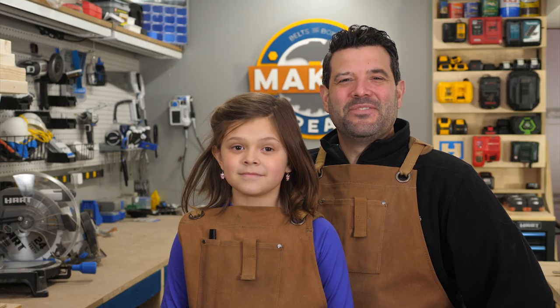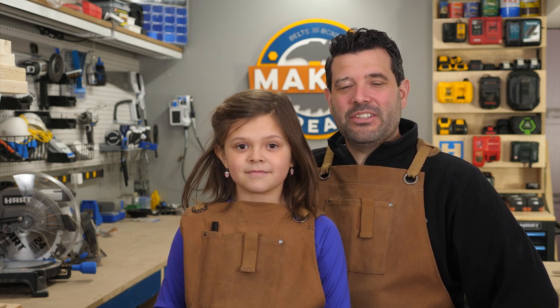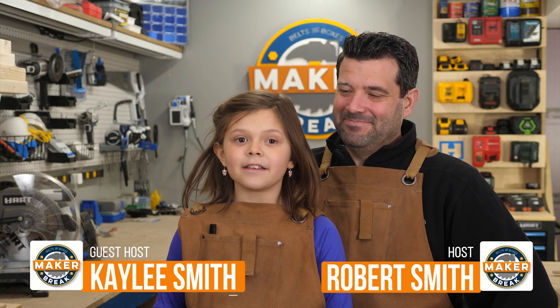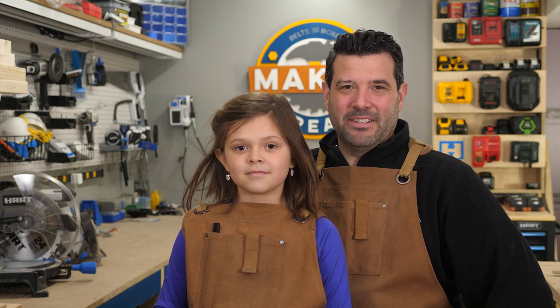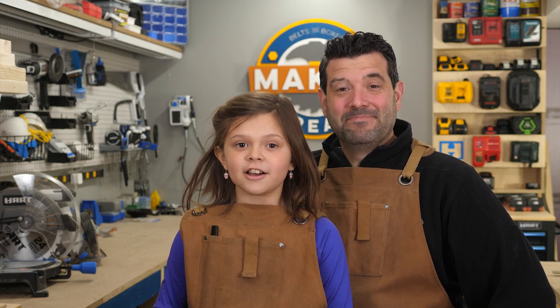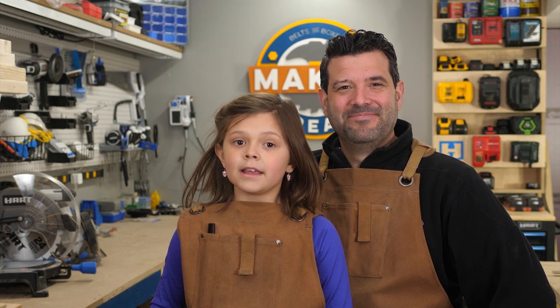Hey guys, welcome back to Maker Break where we share our favorite maker videos of the week and then we challenge ourselves to build a project of our own. I'm Rob. And I'm Kaylee. I'm filling in for Sarah this week. This week we have a scrap wood ping pong table, a giant game of Jenga, some clever cord management from Zach, and a bunch more. Let's get to it.